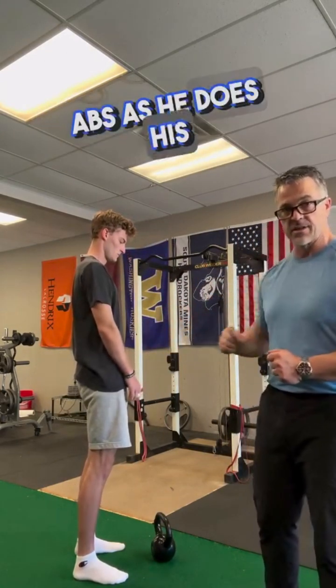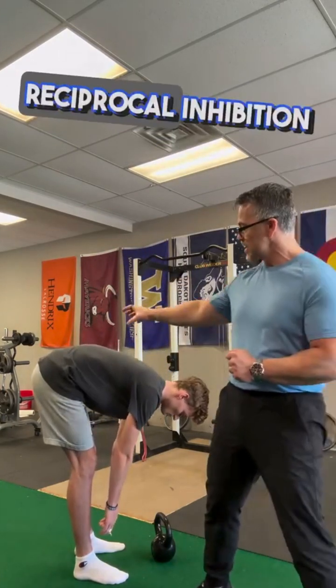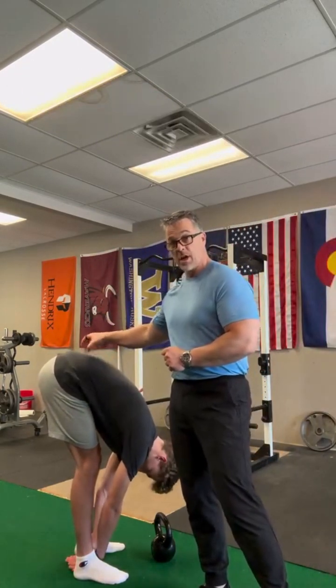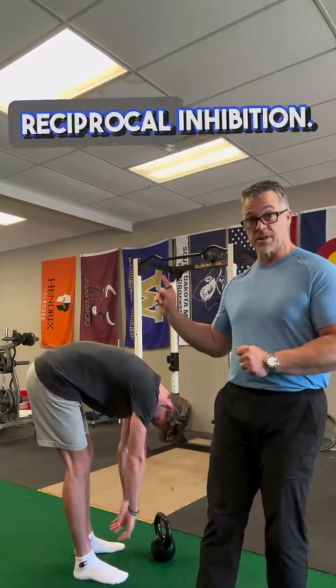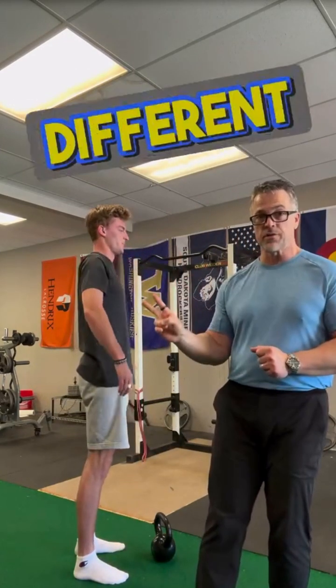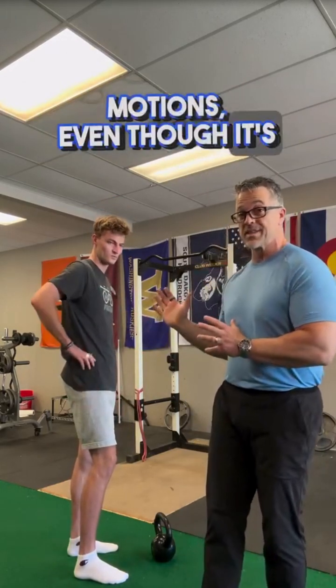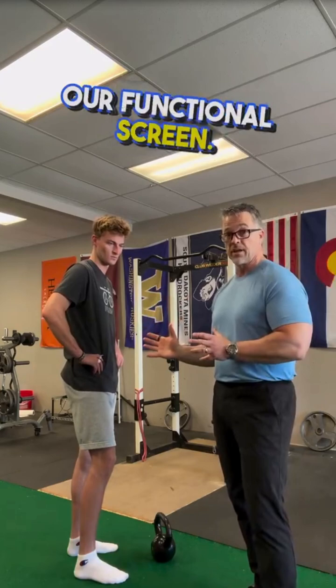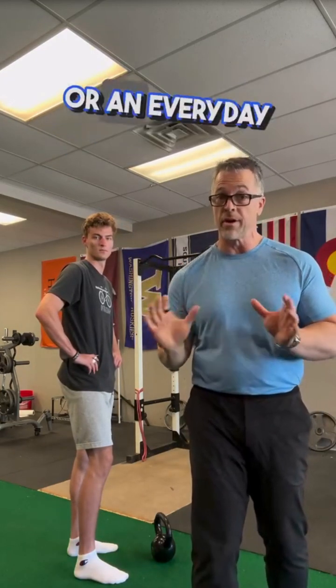Now, what about the low back pain and stiffness going into the toe touch? The second strategy was actively facilitating the abs as he does his toe touch. As he goes down, he's getting a reciprocal inhibition response to the extensors, which are now letting him go down. Two different strategies to get better motion, even though it's the same part of our functional screen. Hopefully you're using these thought processes with your patients, whether they're an elite athlete or an everyday Joe.